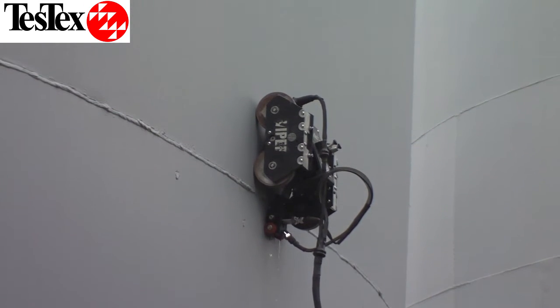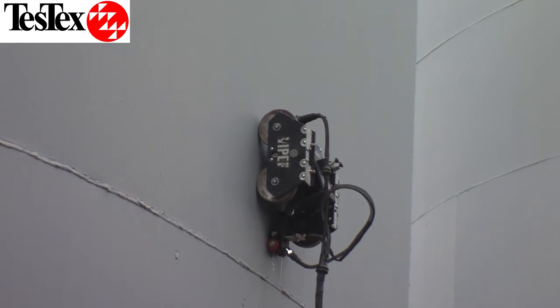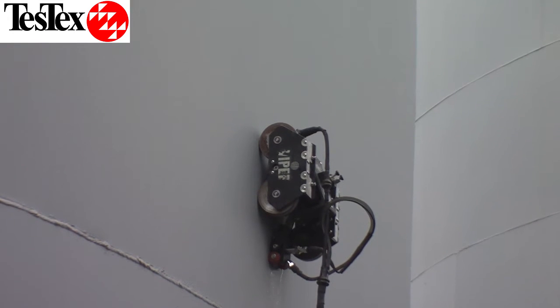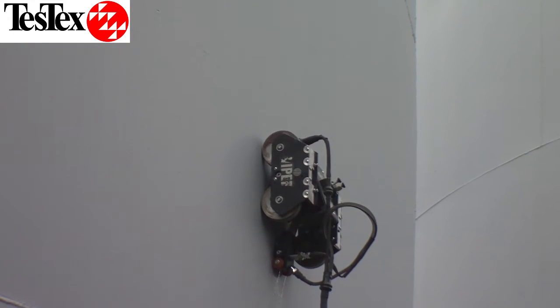The Viper Crawler is outfitted with permanent magnet wheels and can easily scale vertical tank shells. This Viper is outfitted with a UT transducer. You can see the water acting as a couplant, which is supplied by a hundred foot umbilical cable.